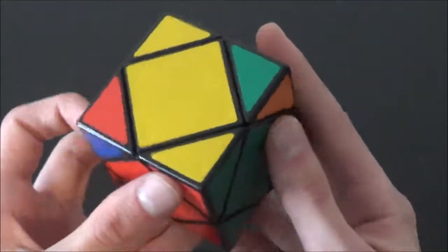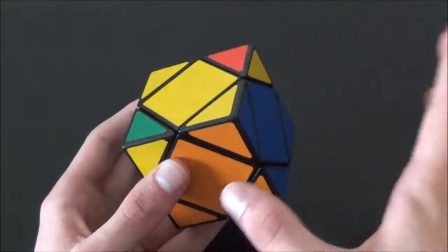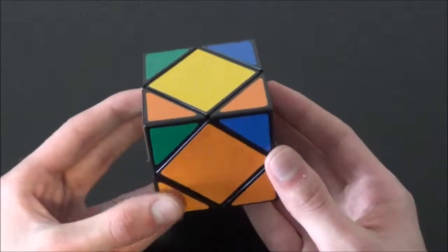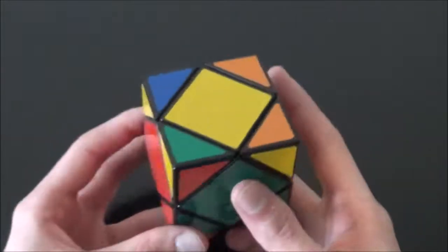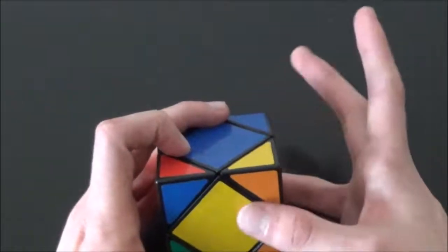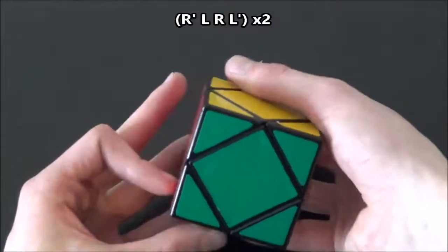The third case is the hardest, and the algorithm will orient all four corners. If two corners are oriented correctly, position the cube so one yellow faces you and the other is on the right, then do the algorithm twice: R' L R L', then R' L R L'. This puts us in the no-corners-oriented case. Position the cube so one yellow faces you, the other is on the back, and the other two pieces are on the left — very easy to remember. Keeping the cube in this position, do the algorithm twice: R' L R L', then R' L R L'. And like that, you solve the cube.